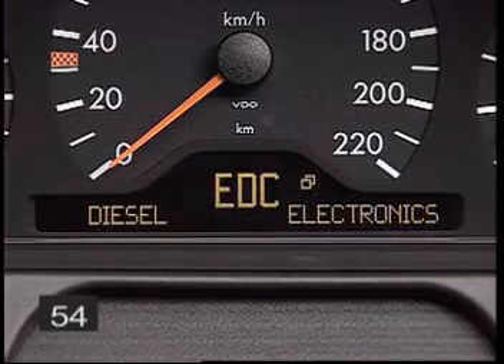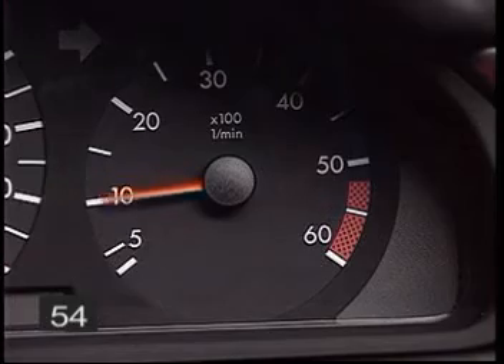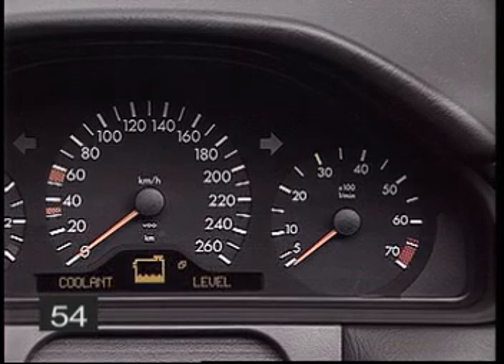The driver can display the normal readouts at any time by pushing the reset button. But when the engine is shut off, the warning information is displayed again, and the tone sounds as a reminder that there are problems that need attention.